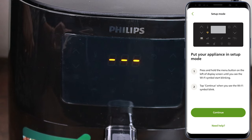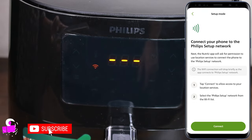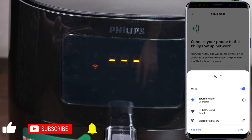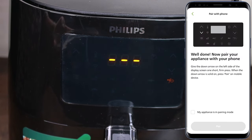Now, we need to continue and connect. We will select our Philips setup Wi-Fi device. Well done — now pair your appliance with your phone.